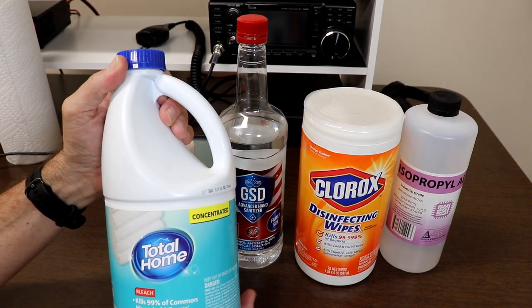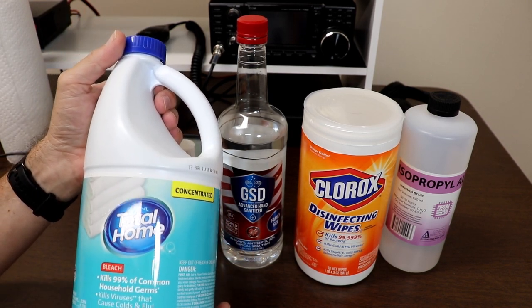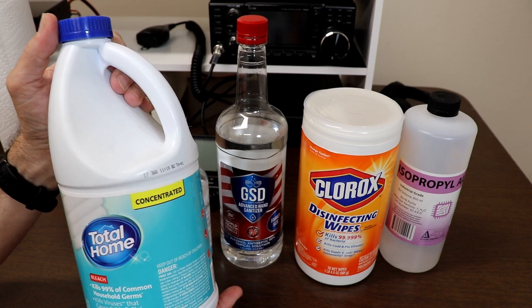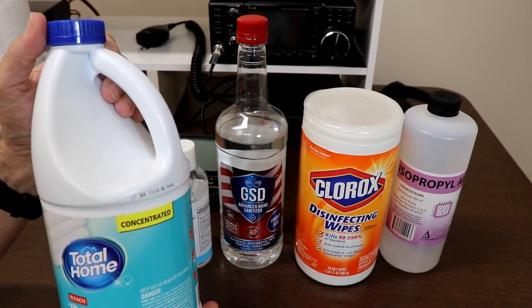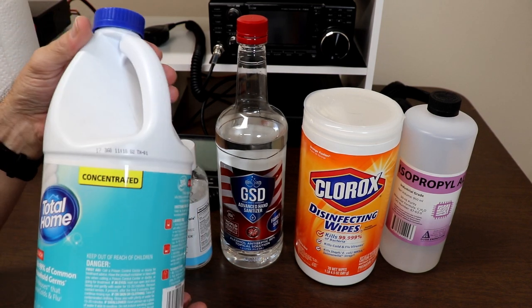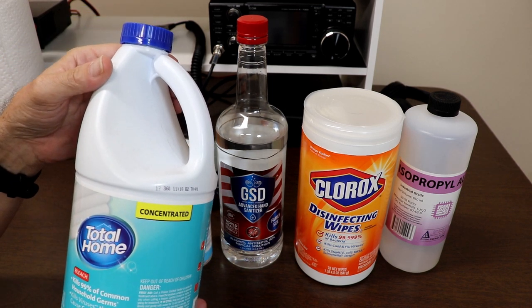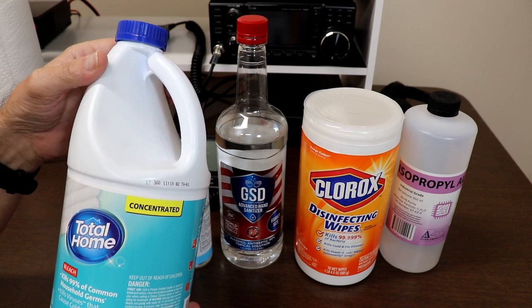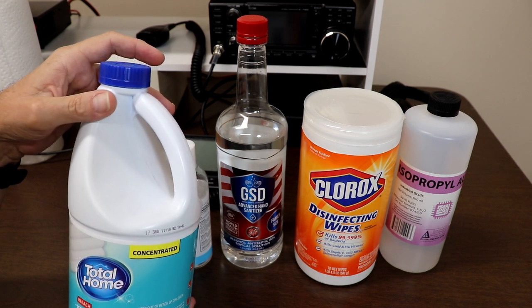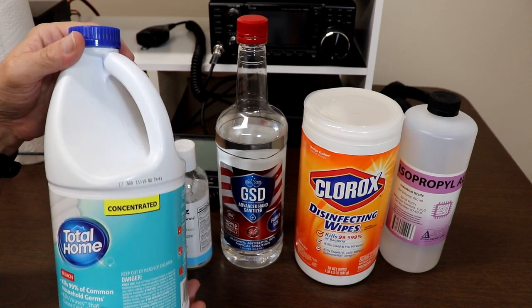First, we've got bleach — just regular household bleach. Of course you would dilute this, but even diluted, this is not a good choice for sanitizing radios, plastics, and anything electronic. The reason is bleach is corrosive to metals, among other things. It's also not very good for your skin if you were going to do this without gloves on. If you were to accidentally get any through the knobs or buttons and it got inside the radio onto a printed circuit board, it would probably start corroding some parts. So we're going to pass on bleach.